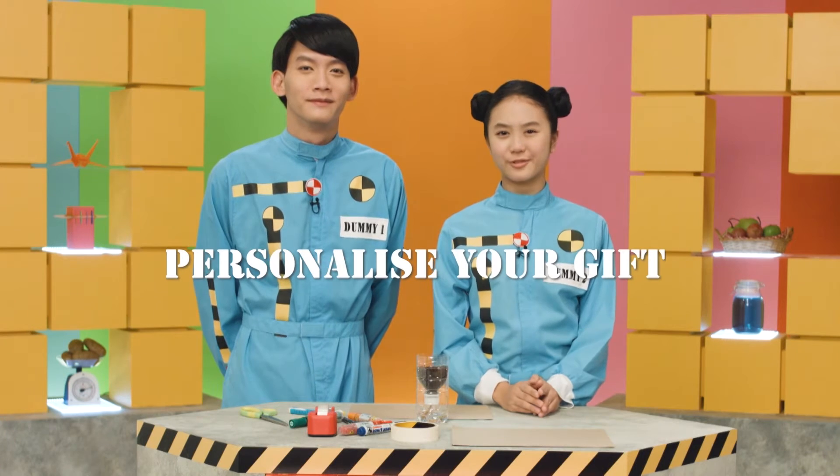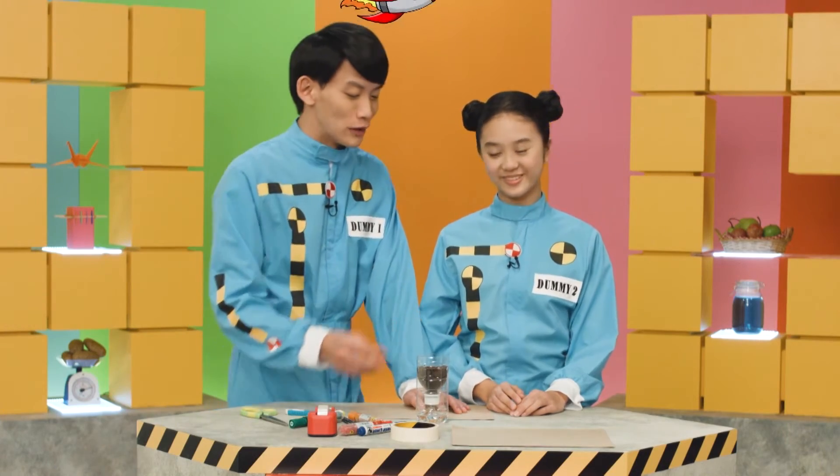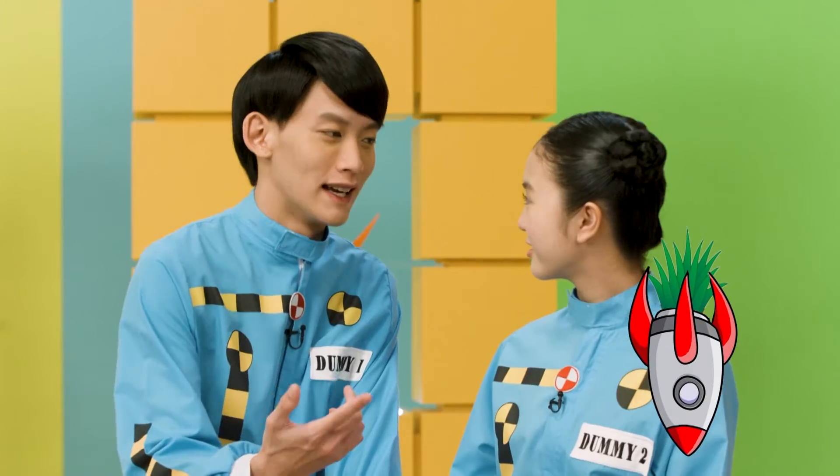Personalise it by covering the entire planter with the design the person likes, and label it so they know what plant they're receiving. I'm going to do a rocket, so the plant can be the fire. Exactly.